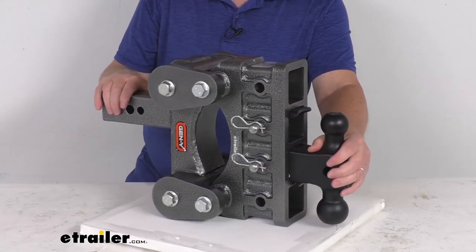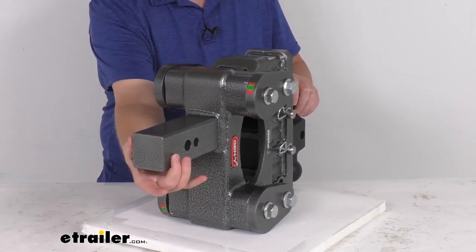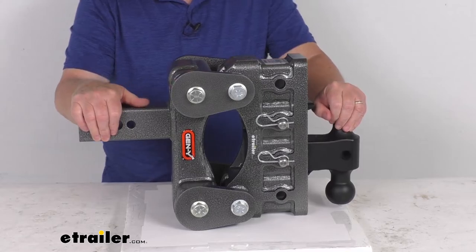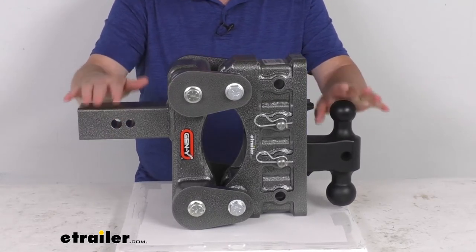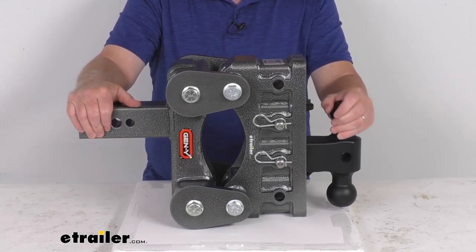This is SAE J684 certified and it is made in the USA. It fits 2-1/2-inch by 2-1/2-inch trailer hitch receivers. The ball mount has many different dimensions, so I recommend going to the product page for this part number where there will be a picture with all the dimensions on it, so you can verify any dimension you might need for your application.